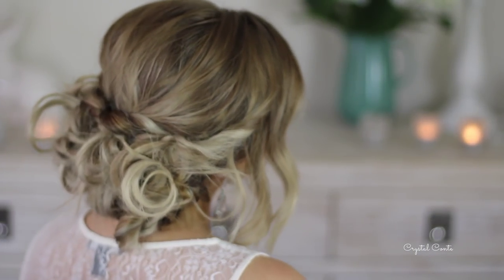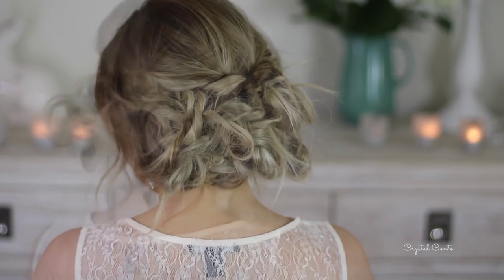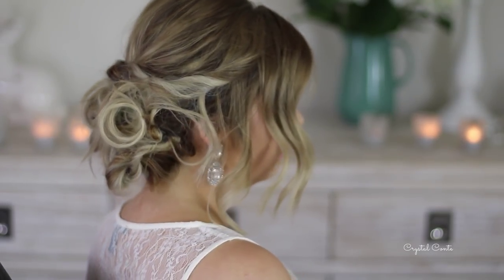Hi everyone, today I'm here with this easy formal hairstyle which is a messy upstyle, perfect for any formal occasion. It is super easy to do as well, so I'm starting out by just brushing out my hair.